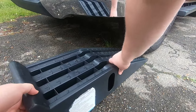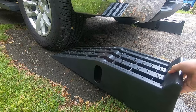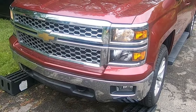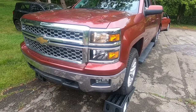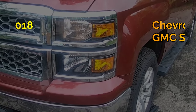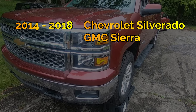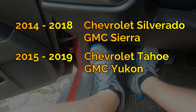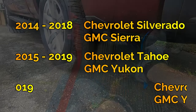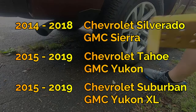Welcome to the TrickShift Garage. In this video we'll walk you through step by step how to change the oil and filter on GM's 5.3 liter L83 V8. This engine was in a ton of vehicles, so this video applies to you if you own a 2014 to 2018 Chevrolet Silverado or GMC Sierra, a 2015 to 2019 Chevrolet Tahoe or GMC Yukon, and lastly a 2015 to 2019 Chevrolet Suburban or GMC Yukon XL.